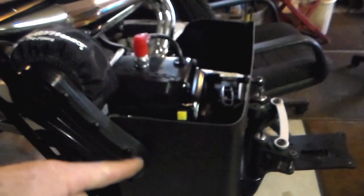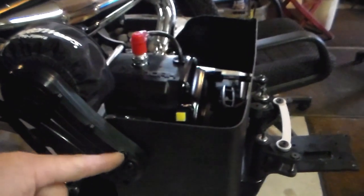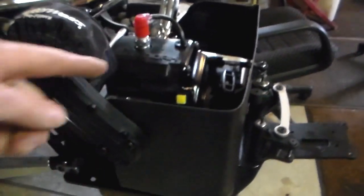And that'll keep a lot of the debris out of this thing. I put a U-shape in this so it goes right around the carburetor, between the carburetor and the air cleaner. It just slides in there.